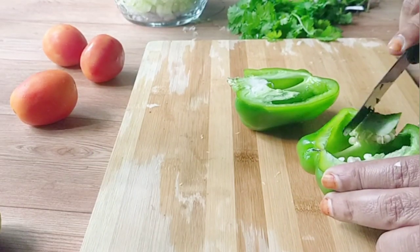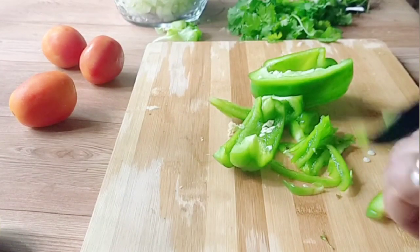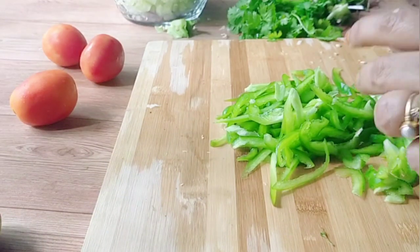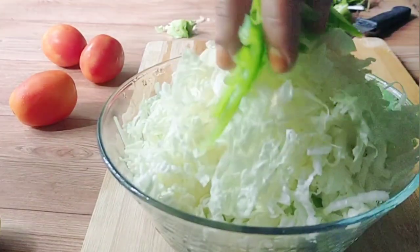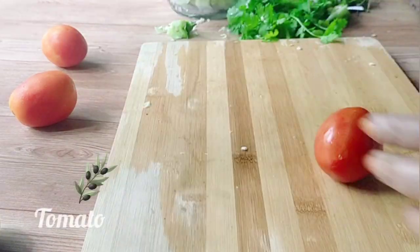This bowl will be harvested as the seeds will be done. You can cut the seeds in small pieces. I also like the taste of the pan.